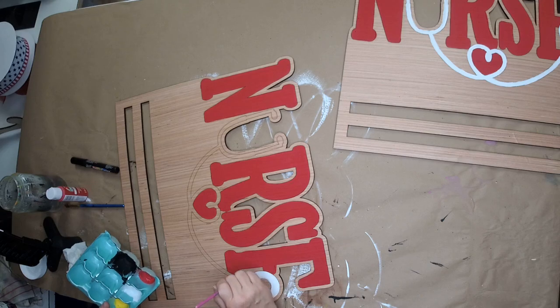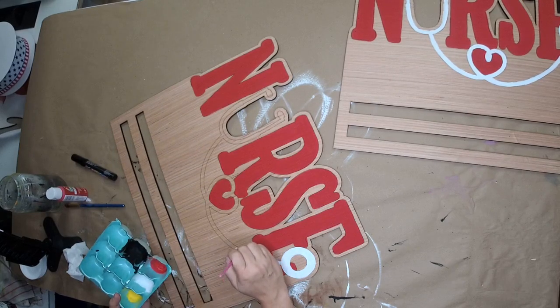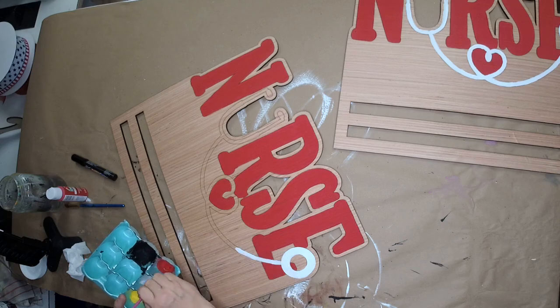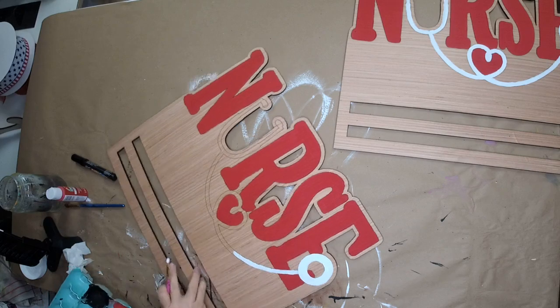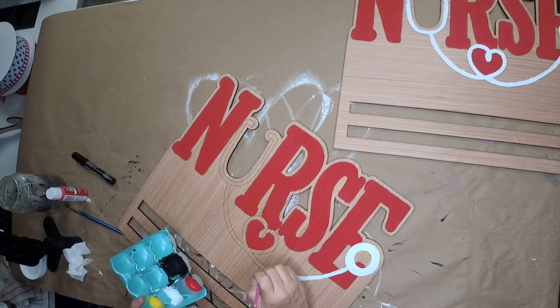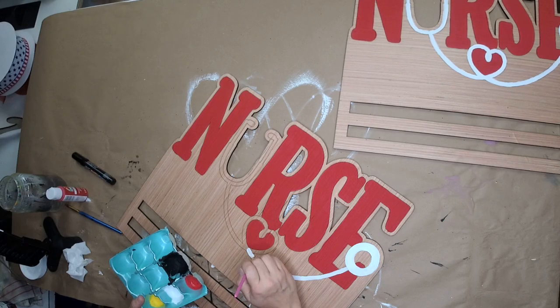If you just joined us: today is National Nurses Day. We're kicking off by painting our nurse rail, and we are going to be doing a nurses piece every day until the 12th for nurses week. If you have a nurse and you want to tag them, spread the love — we will be here at the same time, which is 2 PM Pacific: 3 Mountain, 4 Central, and 5 Eastern.